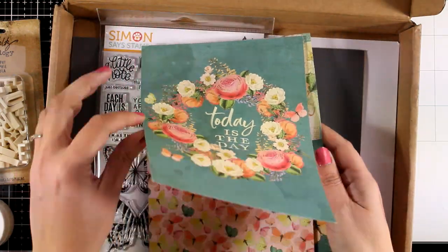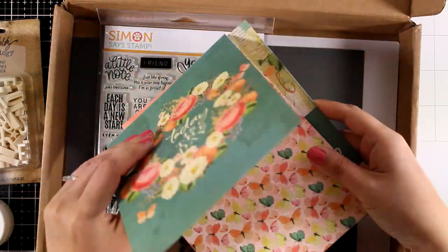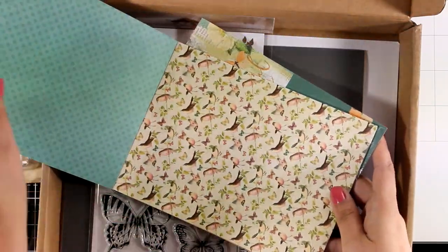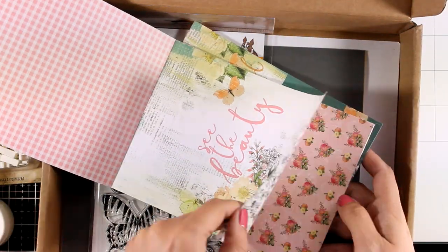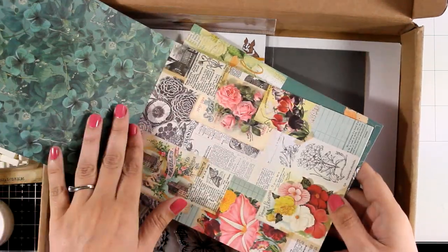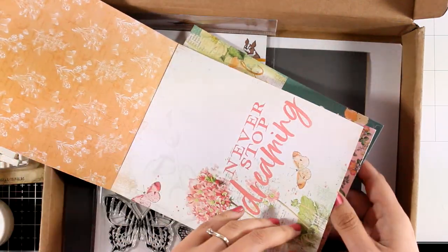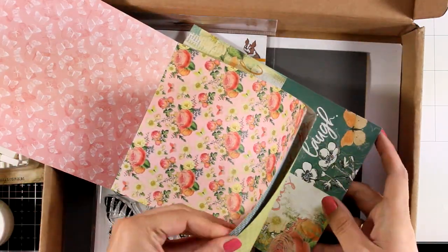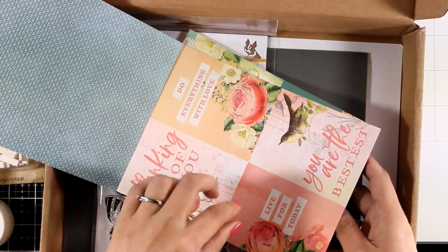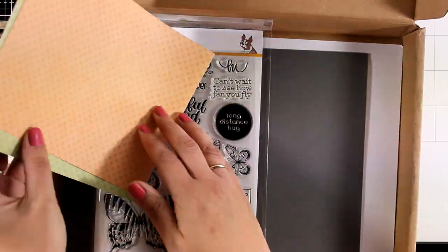You will also get lots of papers. These are double-sided papers and they are 6 by 8 inches. I will browse through them quickly — you can see they have a lovely color combination. Some of them can make a card front as-is. It is full of butterflies and flowers and you can make 4 cards out of this pattern paper, as well as 4 more cards out of this one.